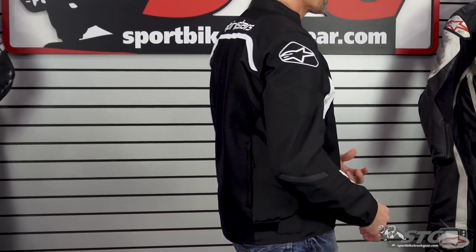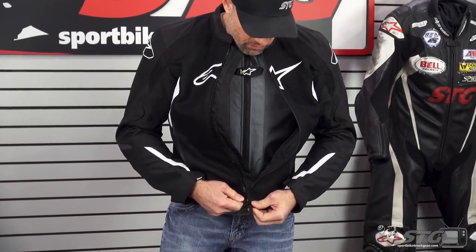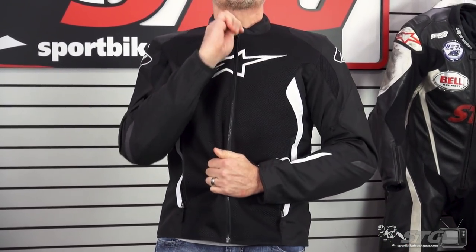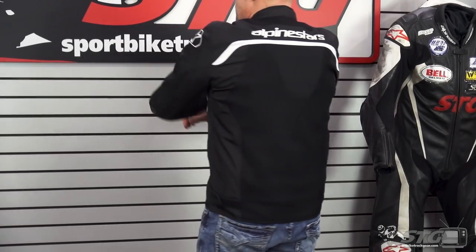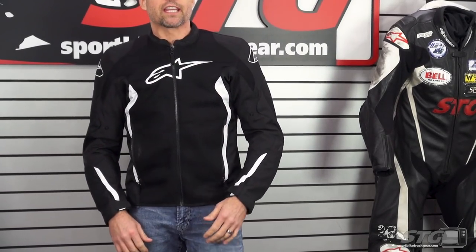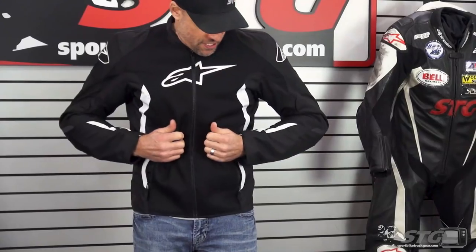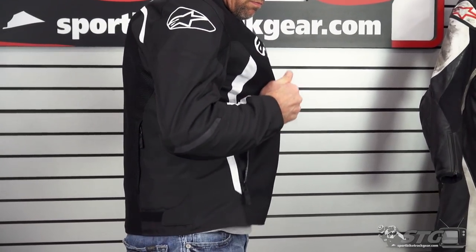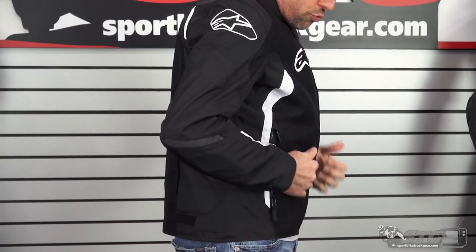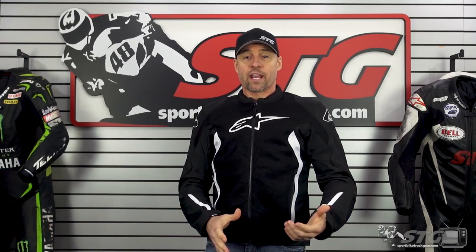Now we'll put the vest on and show you what the fit is like with the vest underneath. Same jacket — extra large Viper Air 2, same guy. I am really surprised how little that changed the fit of this jacket. I'd already zipped it up and went and looked in a mirror, and I was shocked that it didn't feel a lot snugger or tighter. So now let's review what the fit of the coat is like with the vest under — I still have a reasonable amount of room left. This would be proper fitting when using a non-TechAir compatible jacket.